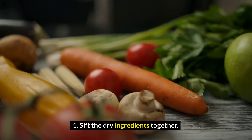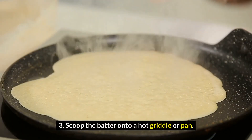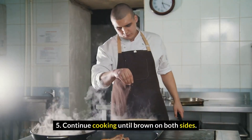Sift the dry ingredients together. Make a well, then add the wet ingredients. Stir to combine. Scoop the batter onto a hot griddle or pan. Cook for 2-3 minutes, then flip. Continue cooking until brown on both sides.